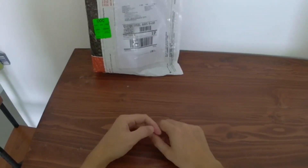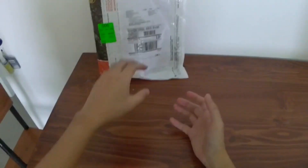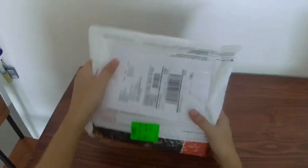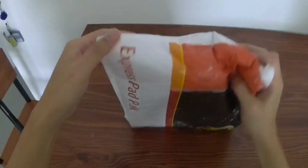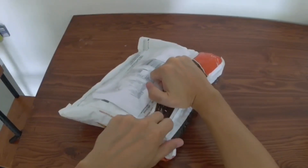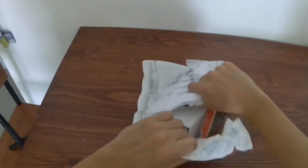Hi guys, so in this video we're gonna do the unboxing and installation of the Shorty GP exhaust by Radiant Cycles, which I bought on Amazon and was delivered to me by UPS. Let me open the package.